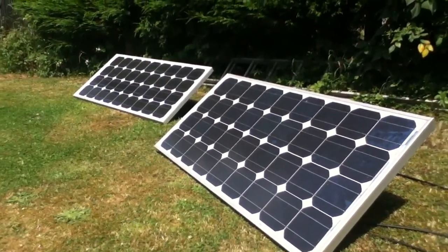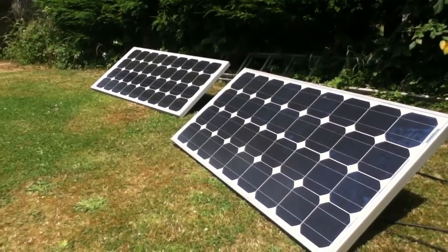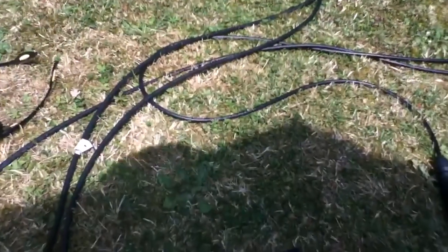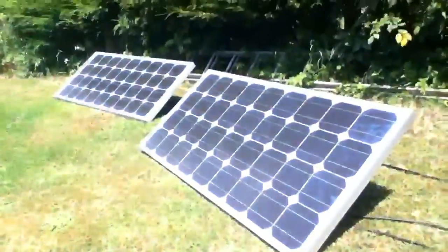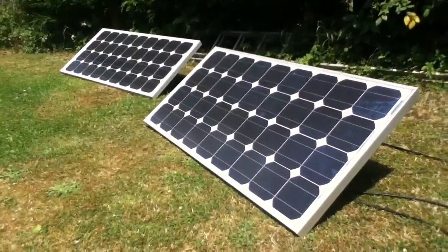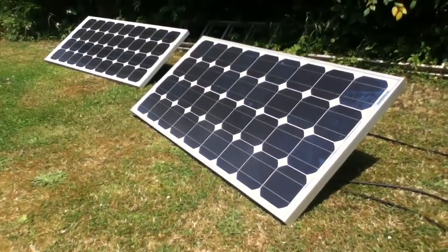I figured that I need a bigger arc, so I've now put two panels and connected them together in series. I've probably got about 40 volts now at about 5 amps and I'm getting a bigger arc, so let's try welding again.